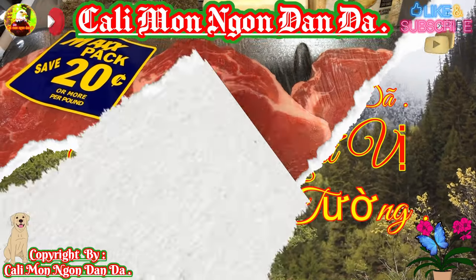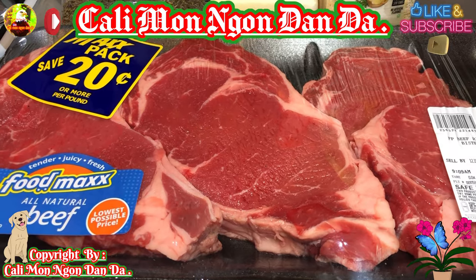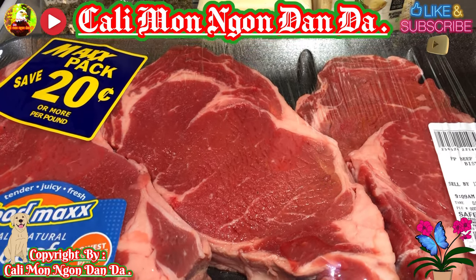Xin chào các bạn nha. Chúc các bạn ngày mới sức khỏe dồi dào, tràn đầy niềm vui và hạnh phúc nha.